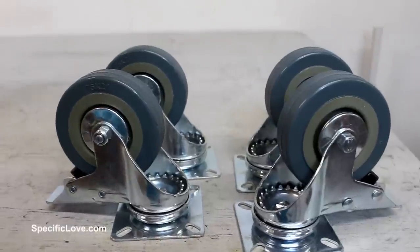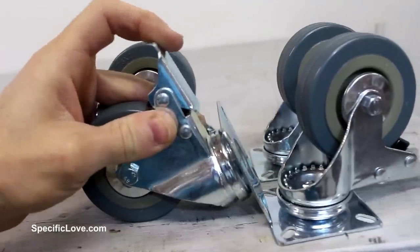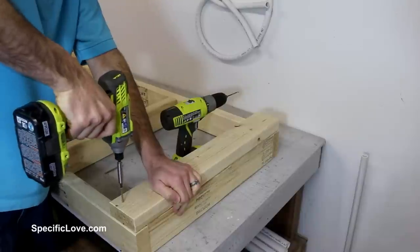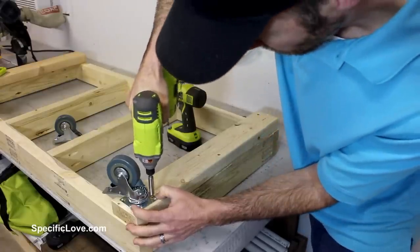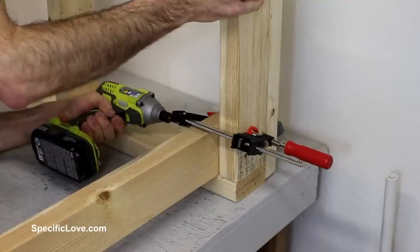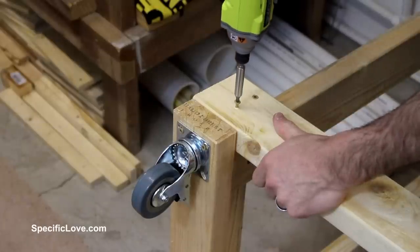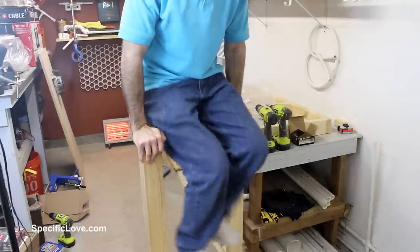For the casters, I went with some heavy duty locking versions that had a total height of about 4 inches. These should be able to handle anything that I wanted to add to this table. I then added some additional 2x4s across the bottom of the frame to support the casters. I then cut out and attached some vertical support legs, using several screws in each to help prevent movement in any direction. And with a quick weight test, I was convinced they would hold well.